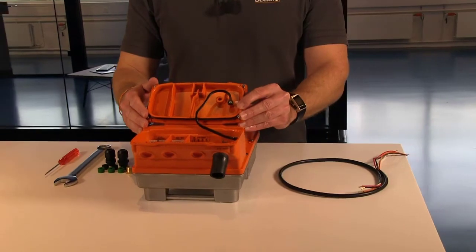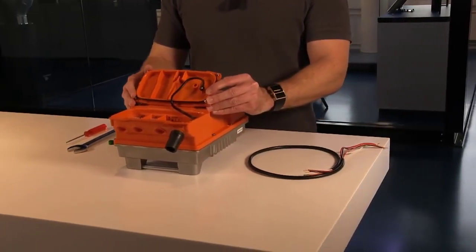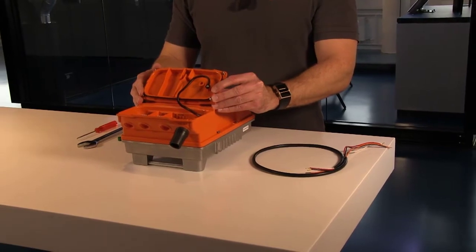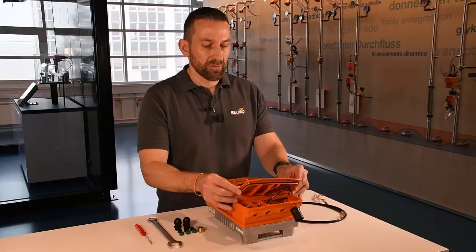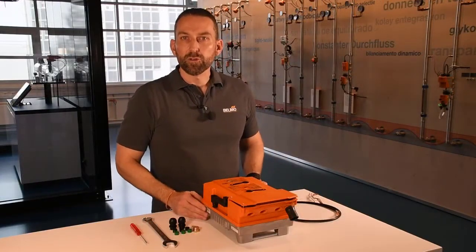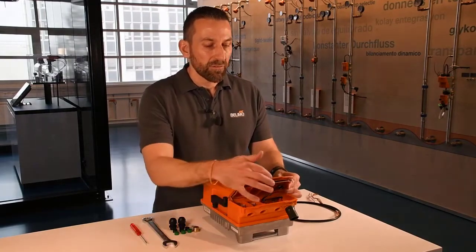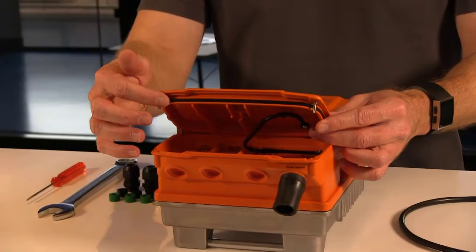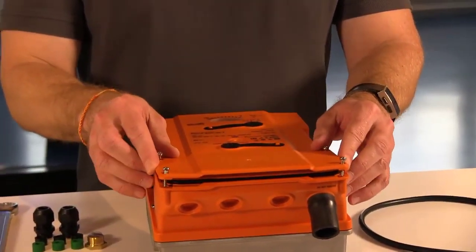You won't lose the cover if it falls down. Important is: after you finish the wiring you need to make sure that this rubber lanyard is not pinched when closing the cover. The next thing I would like to show you is the rubber gasket that runs under the cover on this lip. When closing the cover please make sure that this gasket is not pinched.